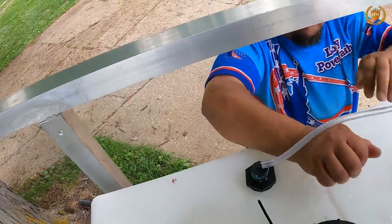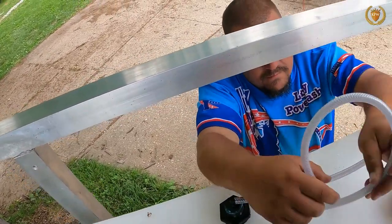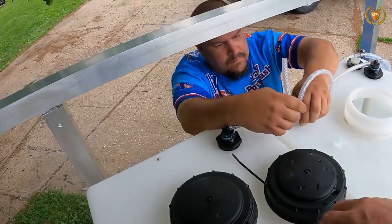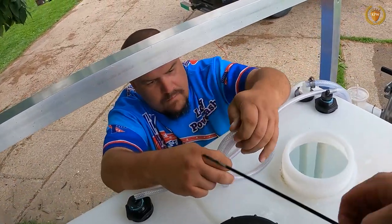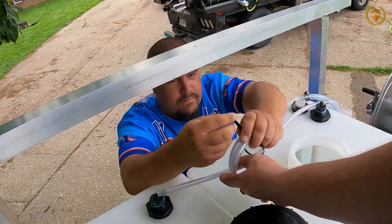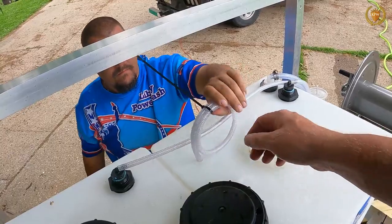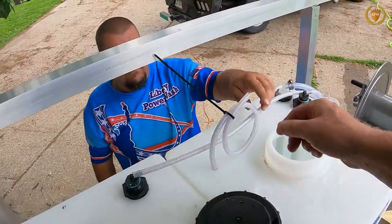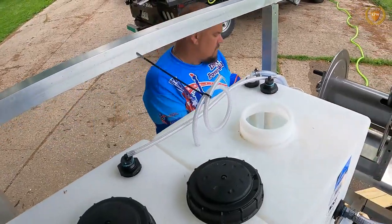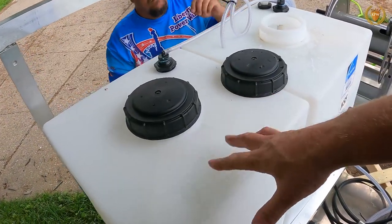I'm going to pull that all the way up to there — that way it won't come out. Then we'll do a little loop here. Now we've made a vent. Take a zip tie and secure it. We might need another zip tie, but this is the water tank, so that way it can breathe.